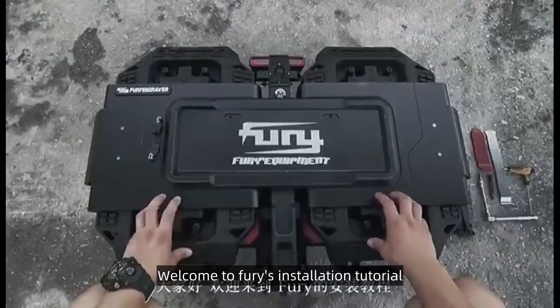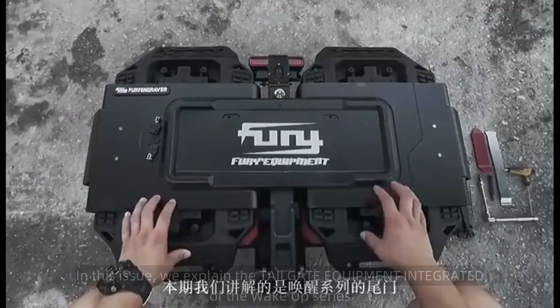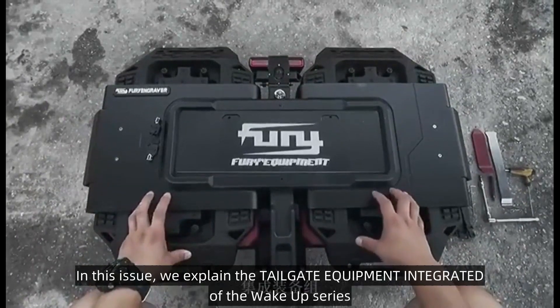Hello everyone, welcome to Fury's installation tutorial. In this issue, we explain the tailgate equipment integrated of the Wake Up series.